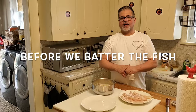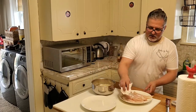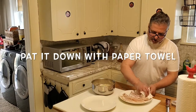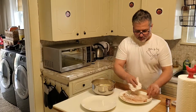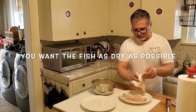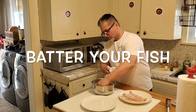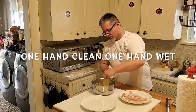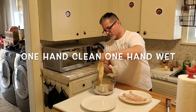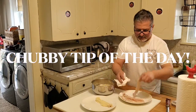Okay guys, we're going to batter our fresh wild haddock. Before I do that I always pat it down — make sure you get all the moisture out of the fish. You want it as dry as possible. Then you're going to put it in the batter. You're going to have one hand clean and one hand for the batter. You want to do a drip off, then pat it down again.